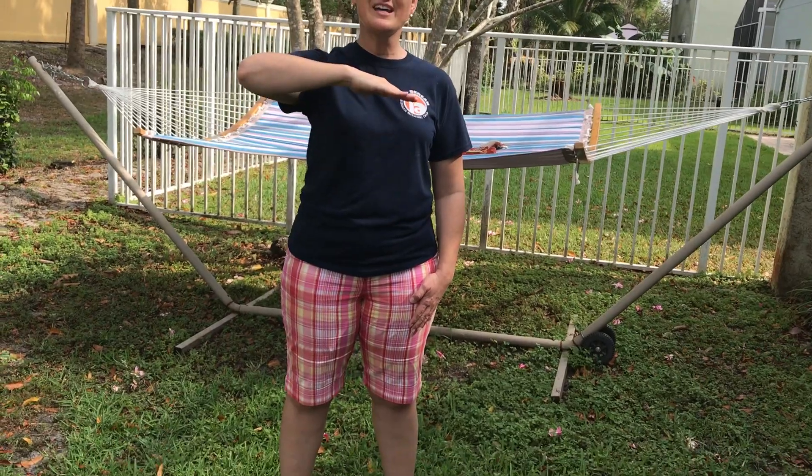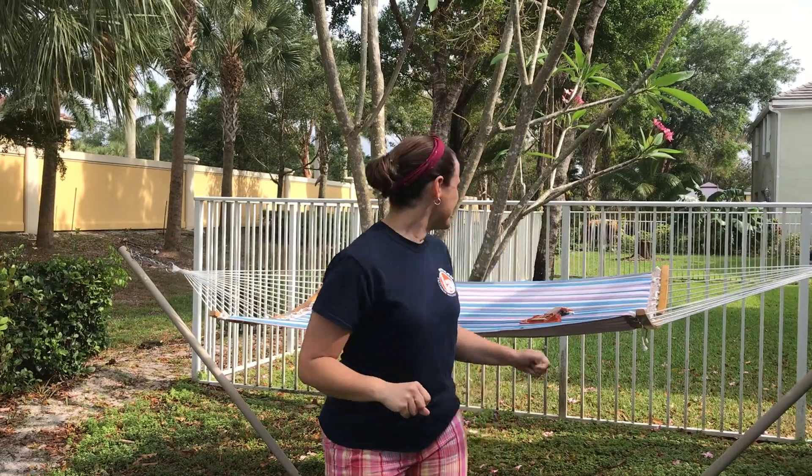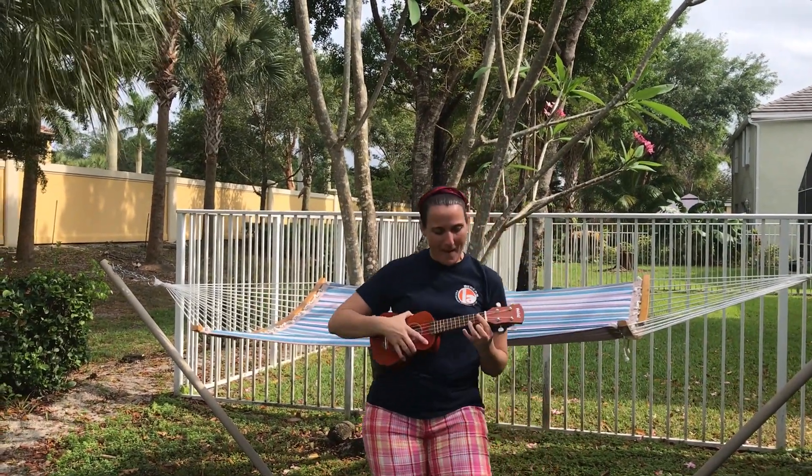We're going to start with mi — Mary had a little lamb, little lamb, little lamb, Mary had a little lamb, its fleece was white as snow. You just did it! You did a song with the pitches of doe, re, and mi. Very good! Stay tuned because next week I'm going to teach you some more. This is our music moment.